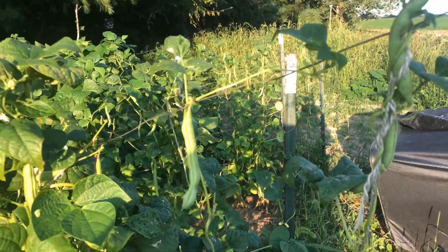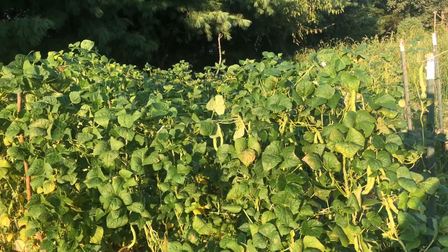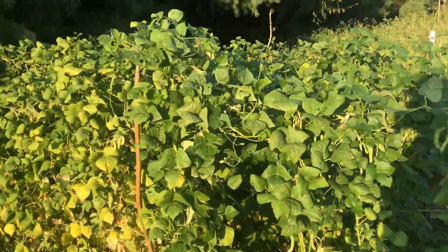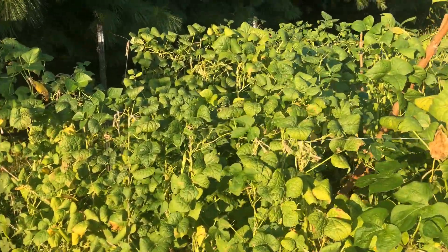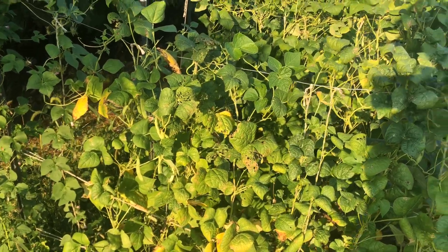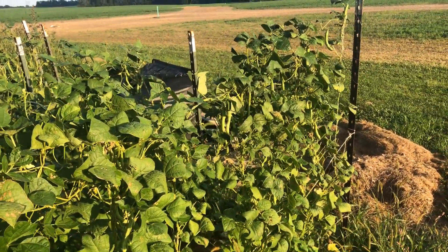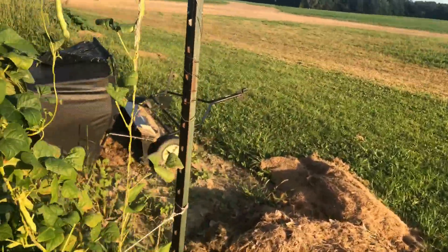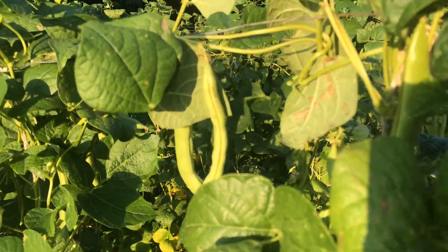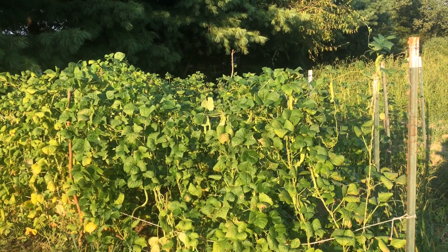They're white half runners. I couldn't tell you too much more about them — all I know is they've been a family seed that they have kept, harvested, and used for years and years. The story, if I'm correct, is that the gentleman who grew and raised these is no longer around, and nobody else followed in his footsteps, so my family just kind of ended up still growing them and saving the seeds. Most people don't like them because they do have the string, but when it comes to taste, these are amazing — I just absolutely love them, and so does everybody else in my family.